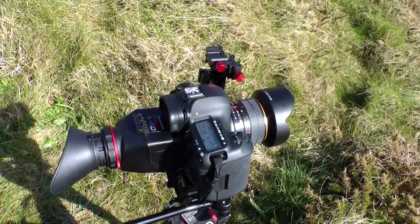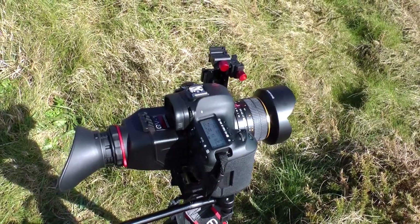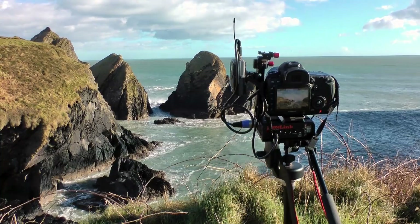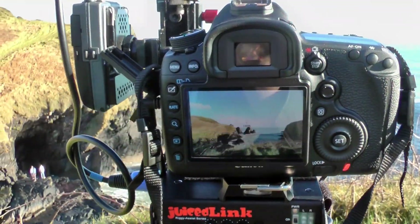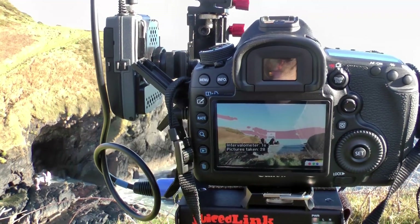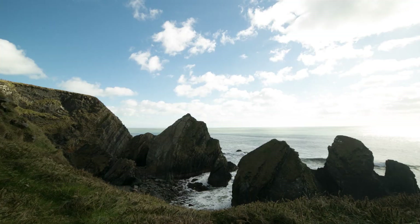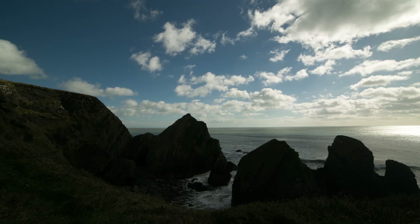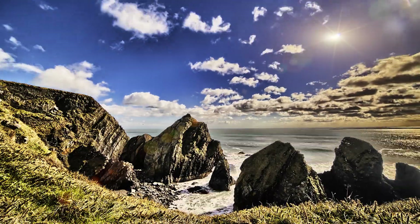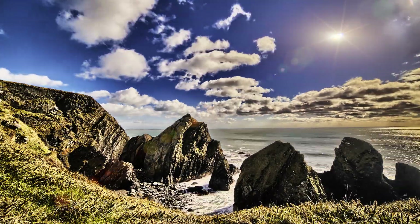I've got my Samyang 14mm lens on, and you can see it has its own built-in lens hood. Unfortunately, as far as I'm aware, it can't take an ND filter, so I shot without one. This shows the intervalometer working — you can see it taking the three shots, the same as with the 650D. There are three stops difference between each shot: correct, under, and over. And this is the final edited HDR time-lapse sequence.